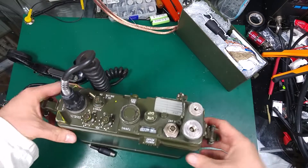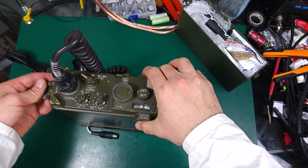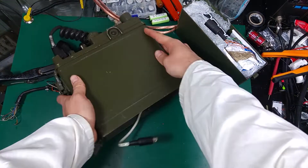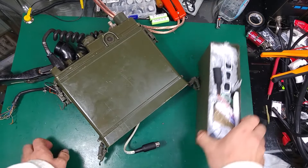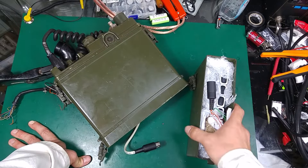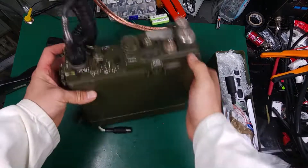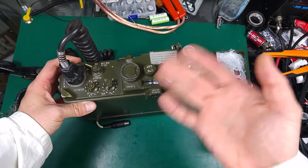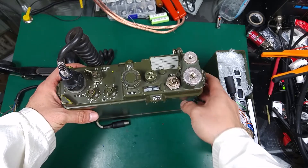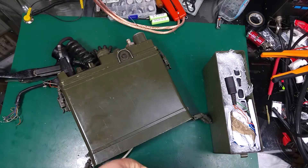Putting it back is also extremely easy — you just lock it in place and your PRC-10 is ready to go. If we create an inverter power supply, we can cut the size at least in half. I hope you enjoyed this look at the inside and outside of the PRC-10 radio. Thank you very much for watching — see you next time, bye bye!